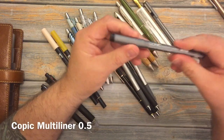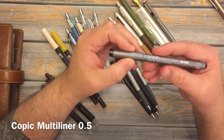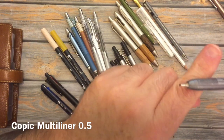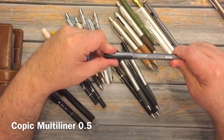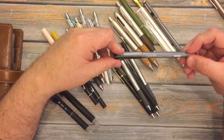This is a Copic Multiliner. It is the 0.5, and it's just your typical multiliner. You can get it in a pack of four or five from Michael's — it's just a typical disposable multiliner. Nothing fancy.